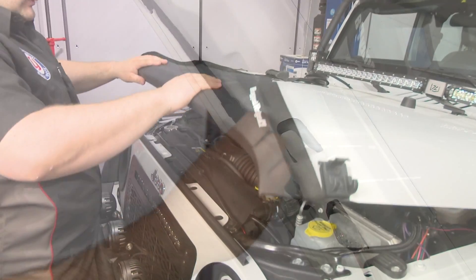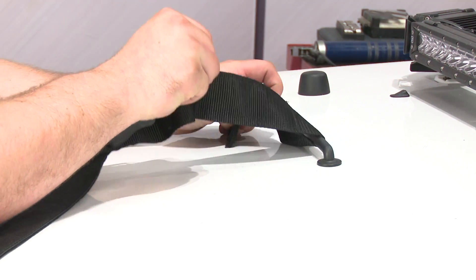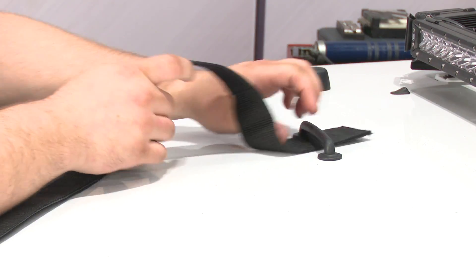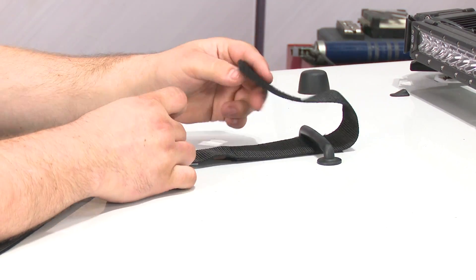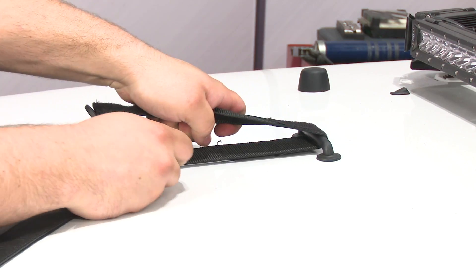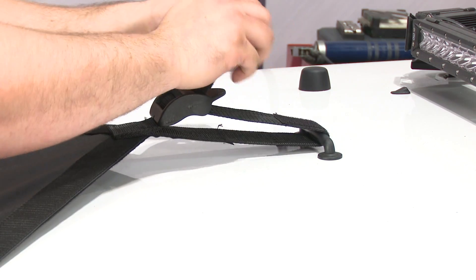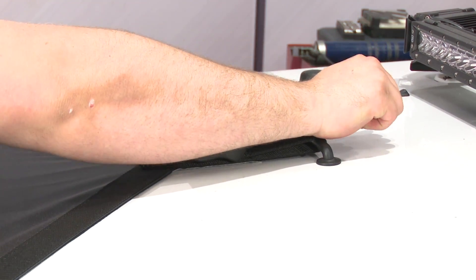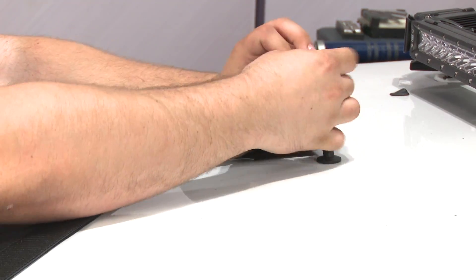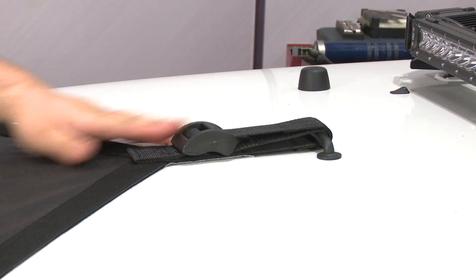Then lower the hood, but don't close it all the way. Undo the strap up top, and then redo it for good. Pull on it to bring the bra up and make it nice and tight. And your installation is finished.